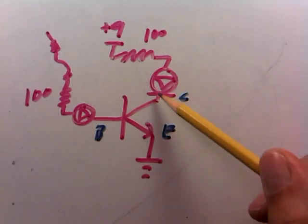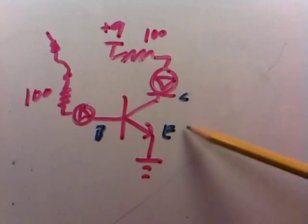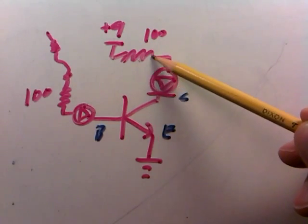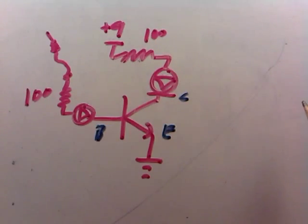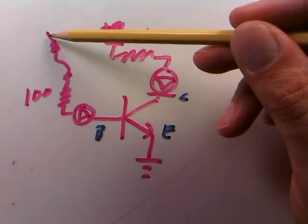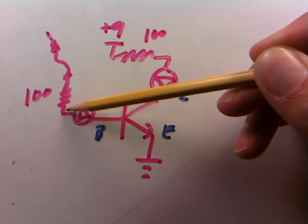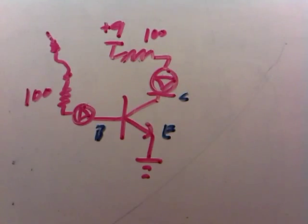Here's the base, collector, and emitter of a transistor sitting at the core. On one leg — the collector-emitter leg — we start at 9 volts, go through a 100 ohm resistor, through an LED, and through the transistor. On another leg we have an open wire we can connect to 9 volts or ground, going through another 100 ohm resistor, another LED, and into the base-emitter leg of the transistor.